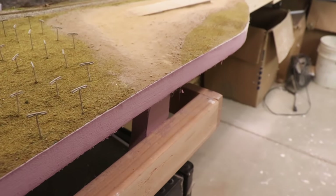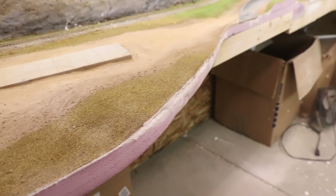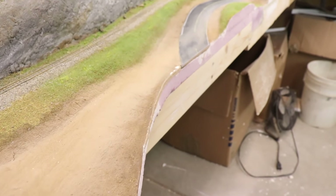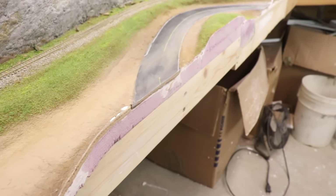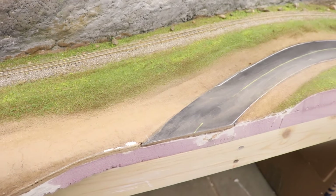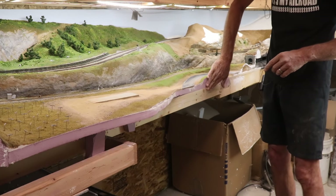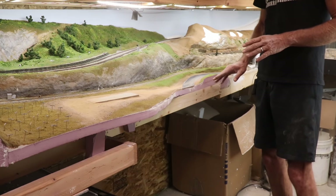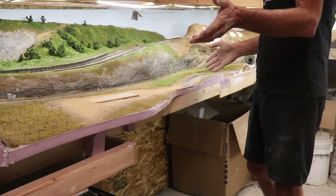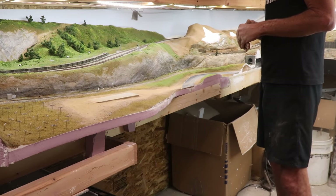I got that sanded down and it seems pretty flush everywhere — looks pretty good actually. By the way, the belt sander is not necessarily the way to go at home. I wouldn't recommend it unless you've got some skill with it because it hogs material out fast. But it managed to get it done really well. This extruded foam board takes to a belt sander really well — it smooths it out nicely. White styrofoam, on the other hand, I think would just shred up and make a big mess.